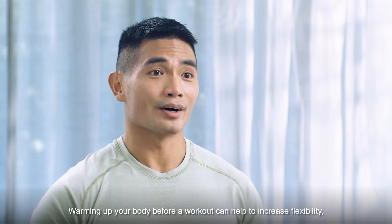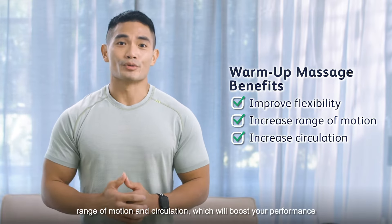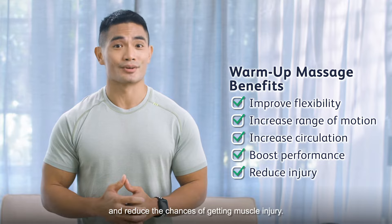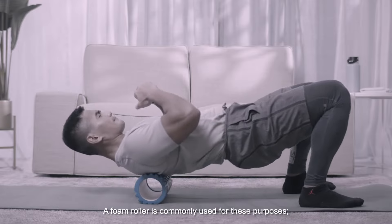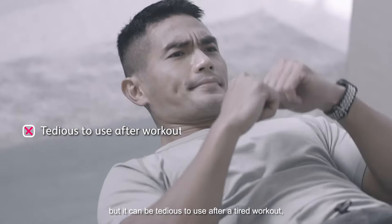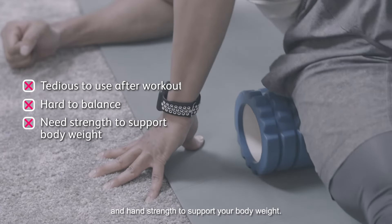Warming up your body before a workout can help to increase flexibility, range of motion, and circulation, which will boost your performance and reduce the chances of getting muscle injury. It is important to massage properly post-workout to reduce muscle soreness and tightness. A foam roller is commonly used for these purposes, but it can be tedious to use after a tiring workout, as it requires engaging your core muscles to balance and hand strength to support your body weight.